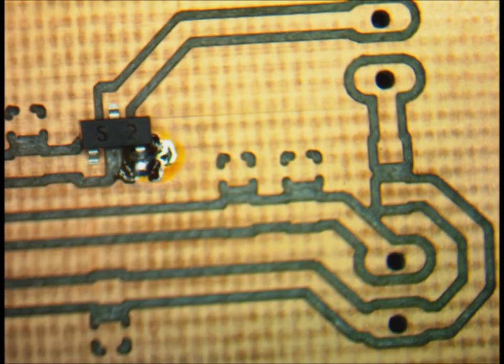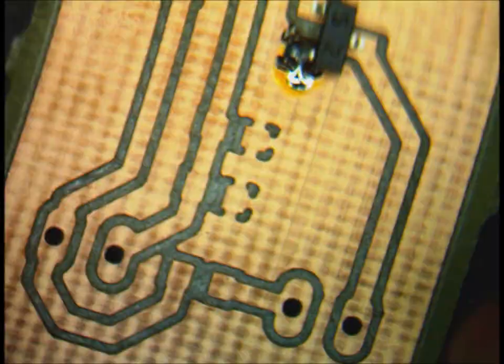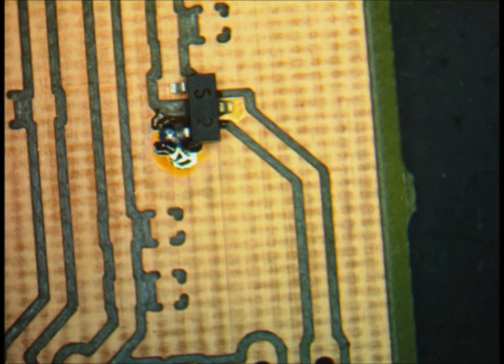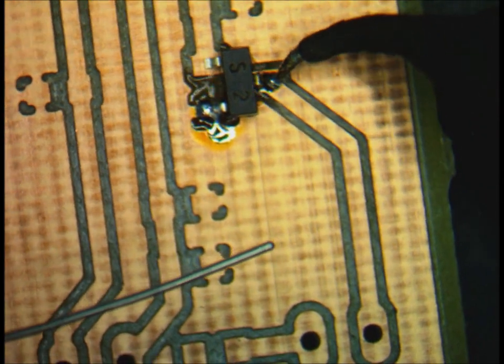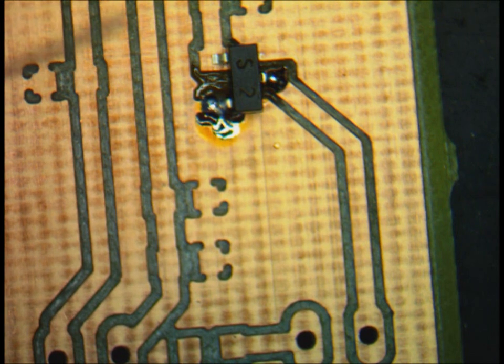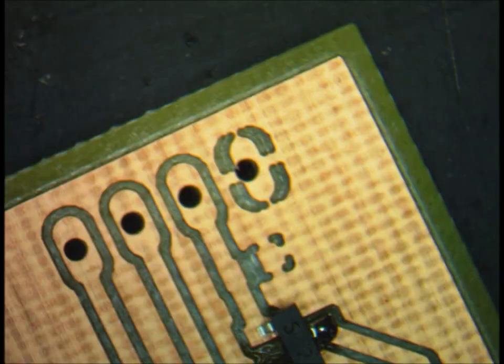If you want to make sure it's actually making a good connection and the leads look good, you can tilt the board a little bit. You can see on the left that the left lead does actually have a good contact with the board, so I don't need to adjust it and it looks good. Another good way to see if the solder connection looks good is if it's shiny — that means it has a good connection and you're not going to have a problem with it when you actually run the board.